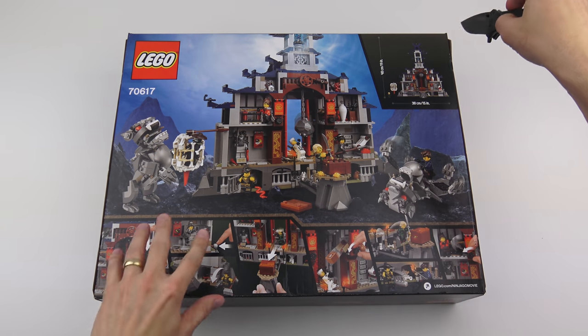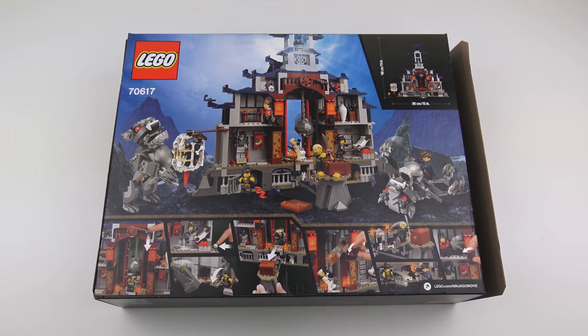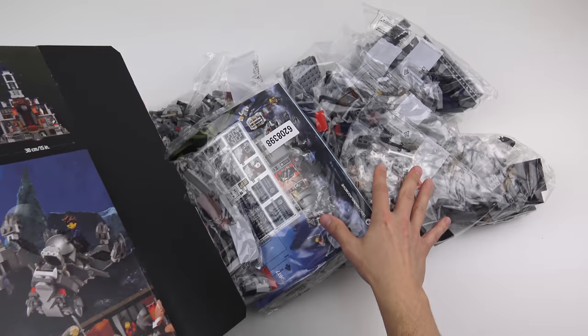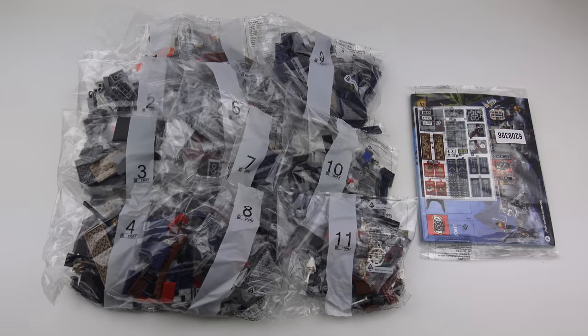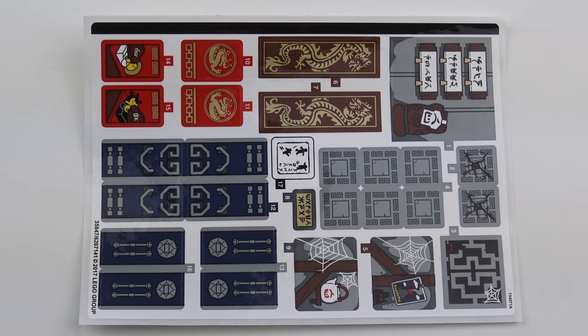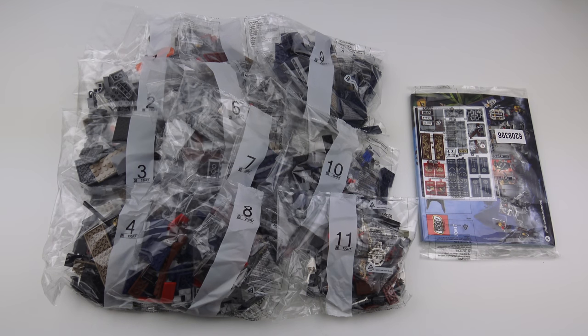Here's everything inside the box: 11 numbered bags of Lego, an instruction manual, and of course the dreaded sticker sheet. I'm going to go ahead and put together the Temple of the Ultimate Ultimate Weapon. I estimate this is going to be about a two-hour build time, but we're going to speed this up into a 90-second speed build.